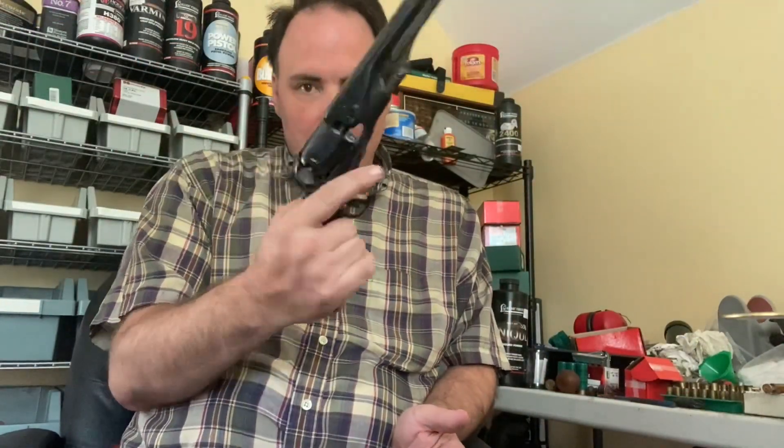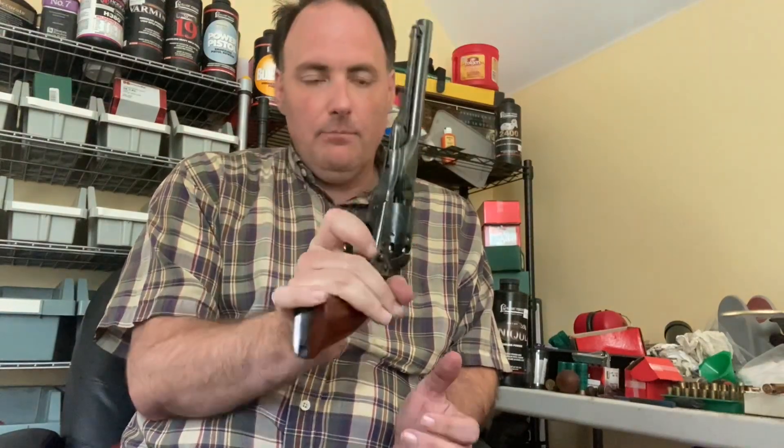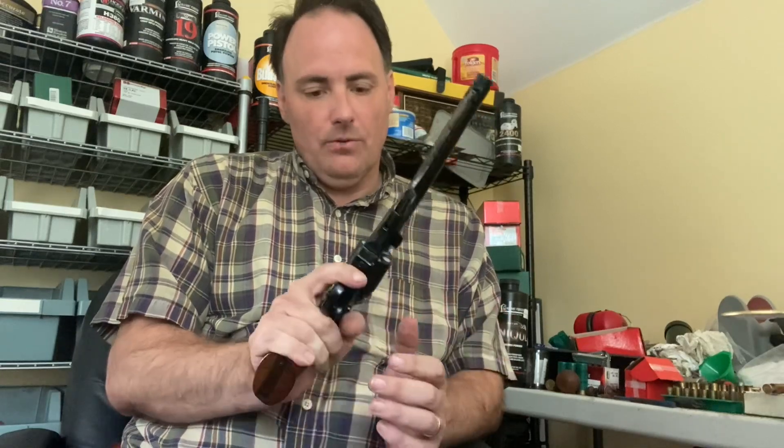I'm going to load this up and take it out and shoot it. I've got it all loaded up with number 11 magnum CCI caps. One thing I also forgot to mention is it's not sucking caps the way it was — that's a lot better. So they apparently fixed that too at the Uberti or Cimarron repair shop.